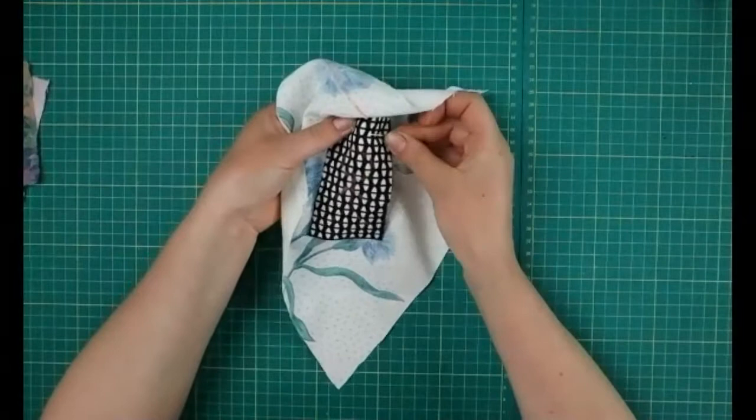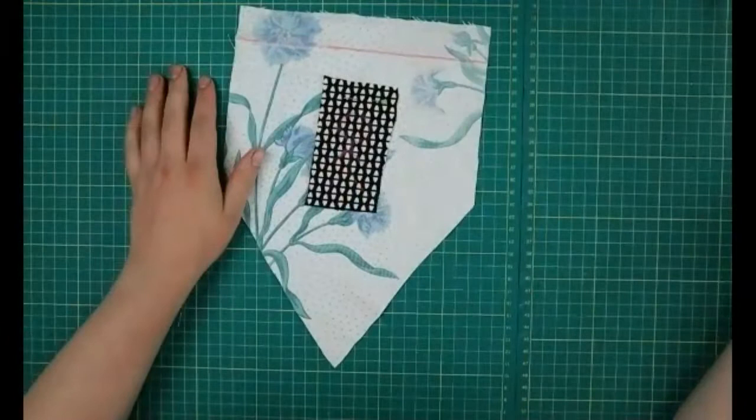Mind your fingers — pins are very sharp. If you don't have a pin you can always just hold it in place as well.